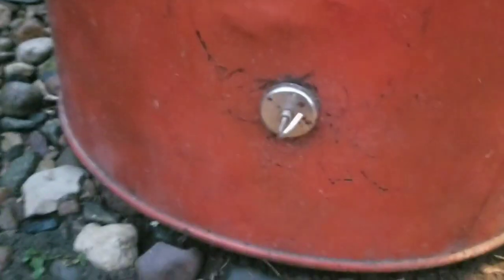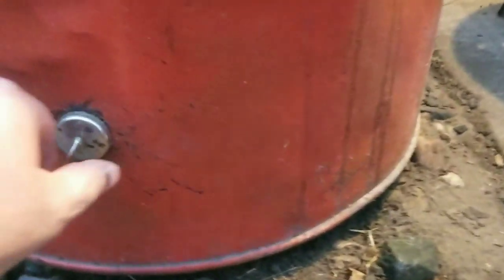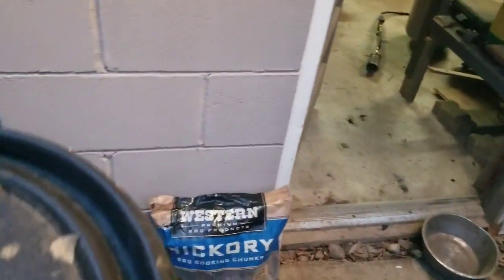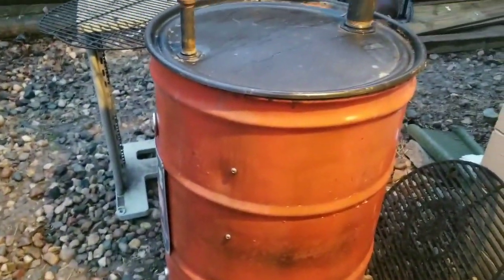I got these grates from Menards. There should be a pan down in there to catch the ashes - I have not done that yet. Down here I have three holes, I believe they're one and three-sixteenths or one and a quarter inch. There's a magnet - just pop the magnet off - that's my airflow. And then my chimney is on this lid right here. I just unscrew that and it comes off, and then my smoke comes through there.